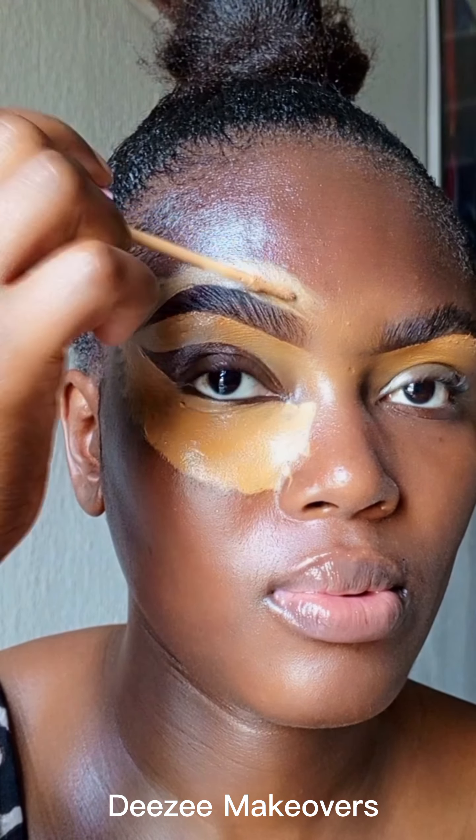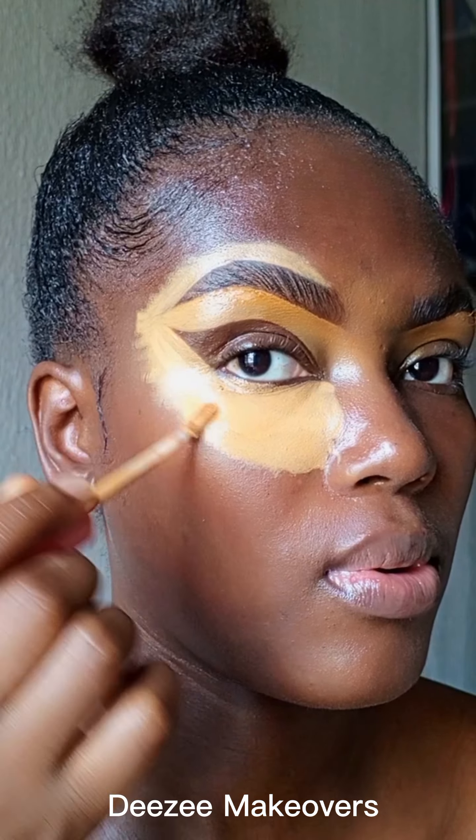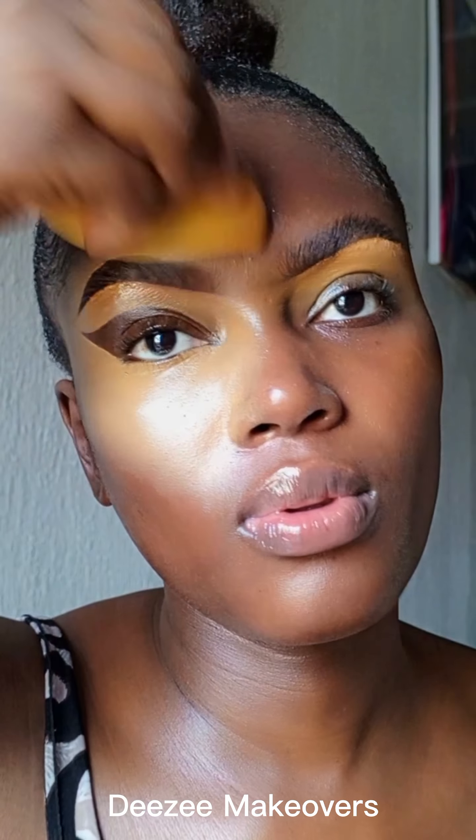I went ahead to use another light concealer to highlight under the eye and the top of my brows, just to give everything structure. I'm doing this to have a highlight effect around that area — I'm going to blend it out with my foundation. I'm using a blending brush and then a beauty sponge to make sure everything is well blended.